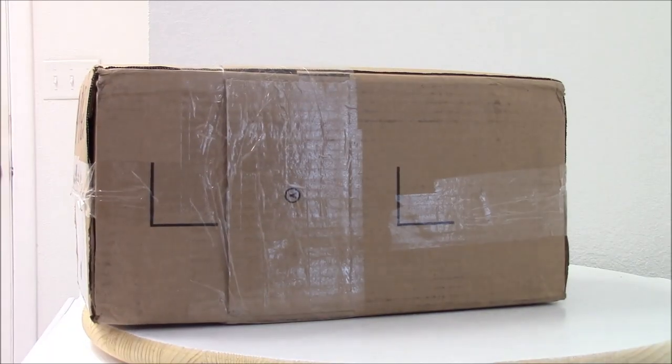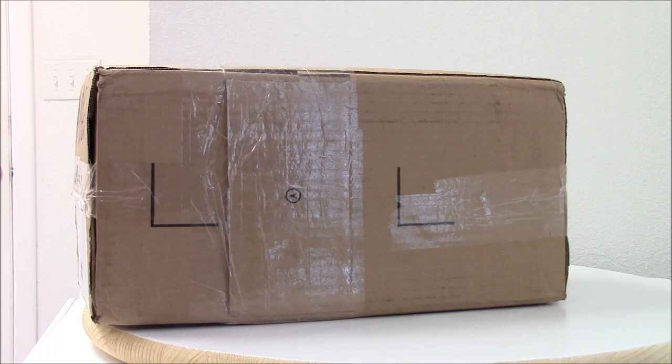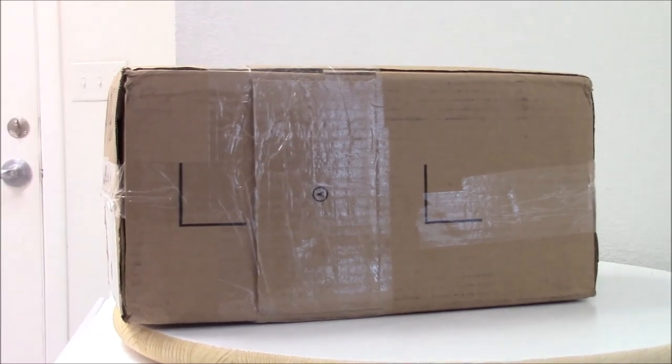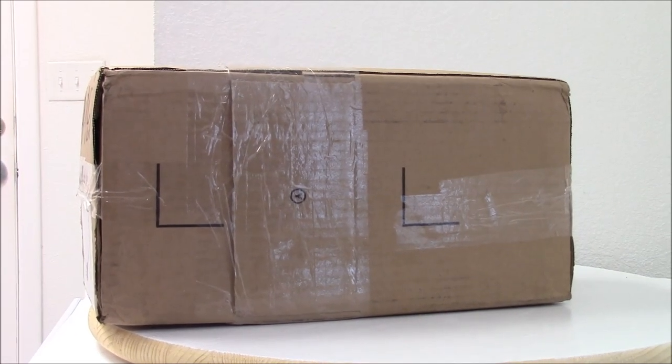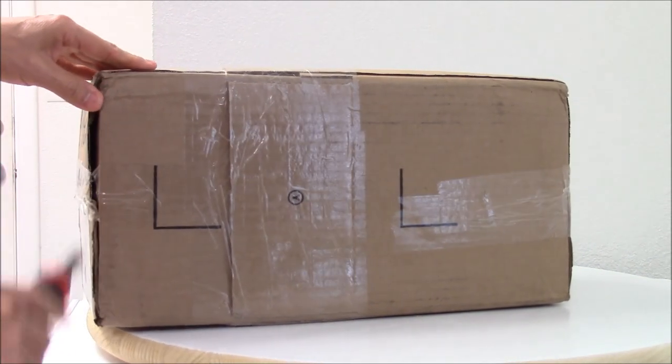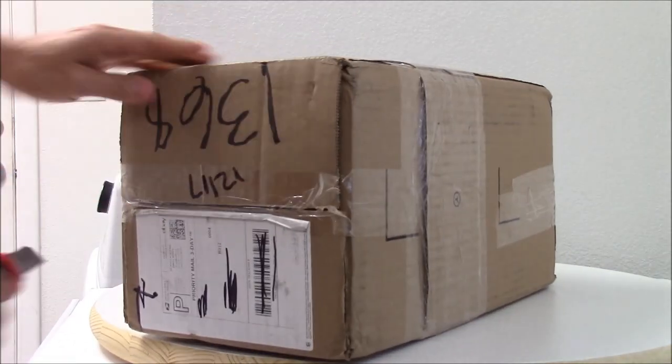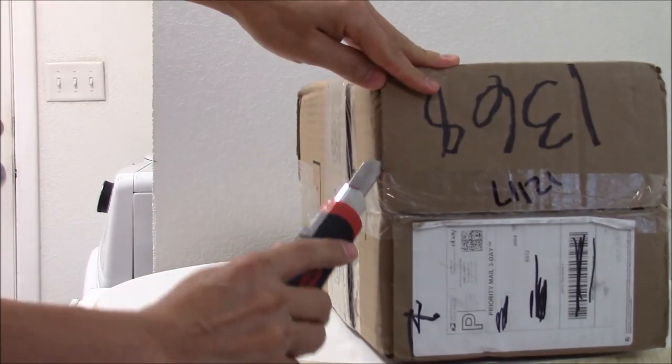Hey guys, welcome back to Noise Fast RC. Got another unboxing that I've been wanting to share with you. I've had this box for a while and finally had the chance to open it, so I'm going to go ahead and open this. I'm going to set a set of these for one of my RCs.